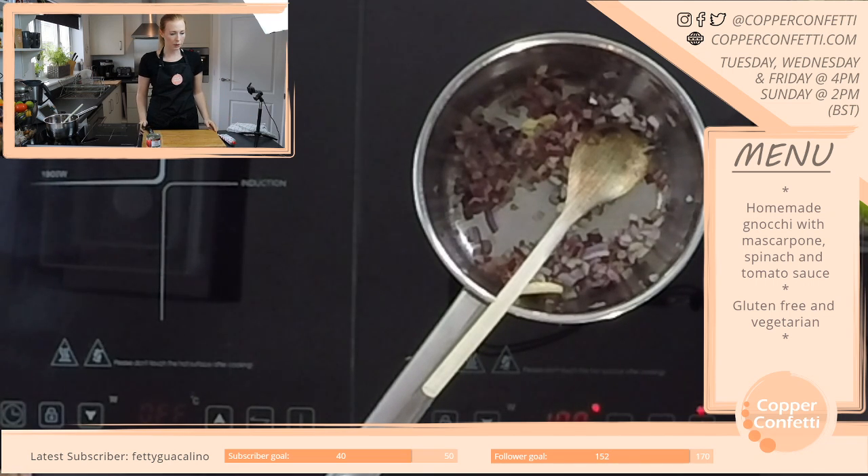How long have I been streaming? We're looking at the calendar — so it must just be about five weeks. Just over a month? I think about five to six weeks.